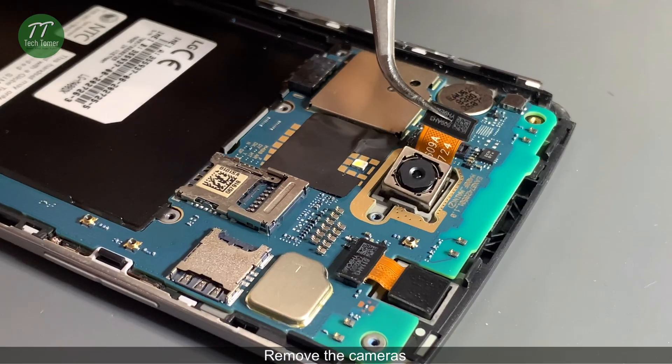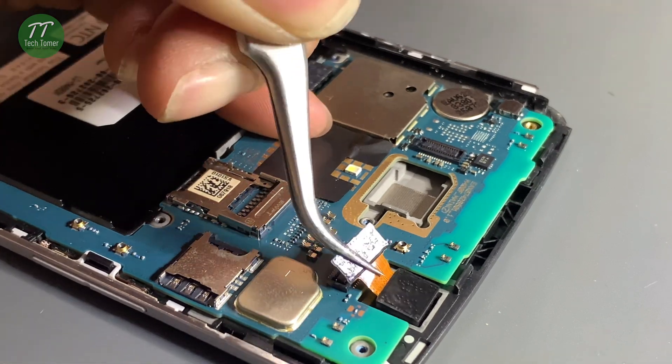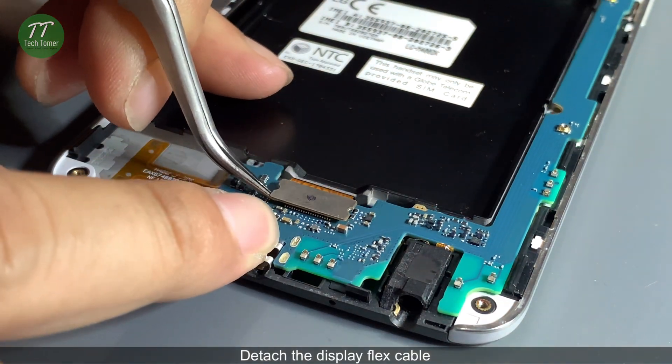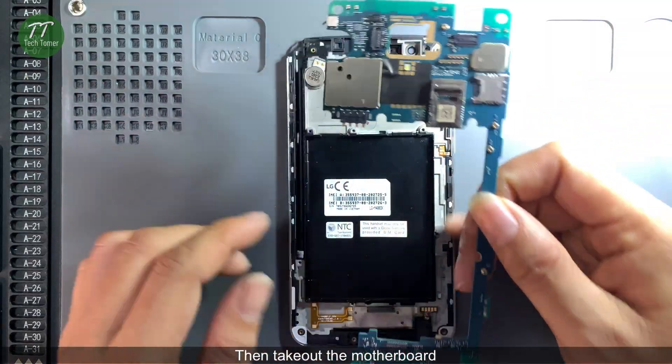Remove the cameras. Detach the display flex cable. Then take out the motherboard.